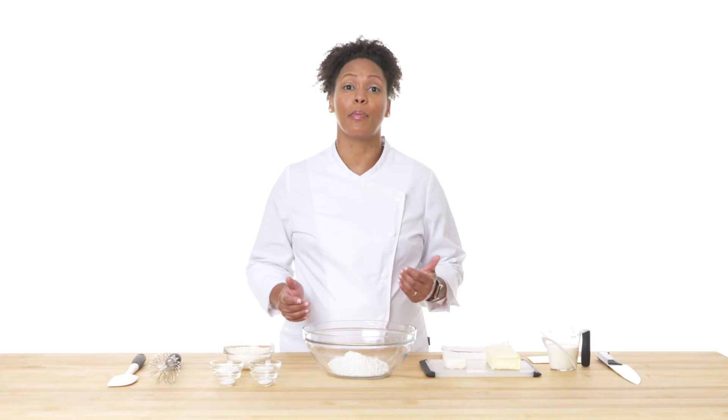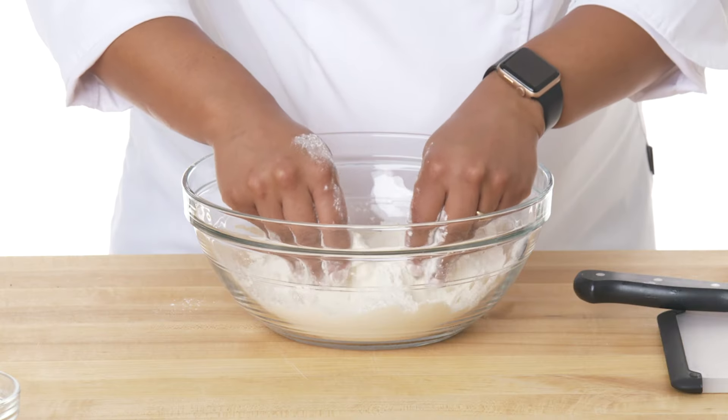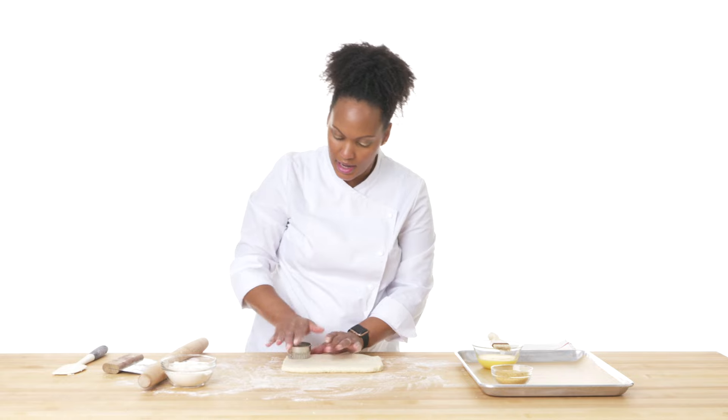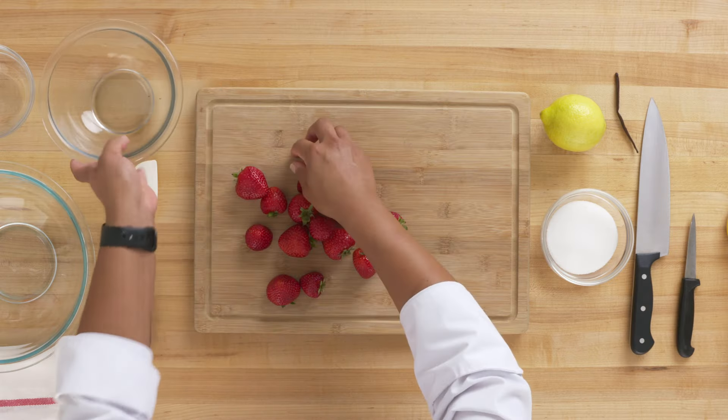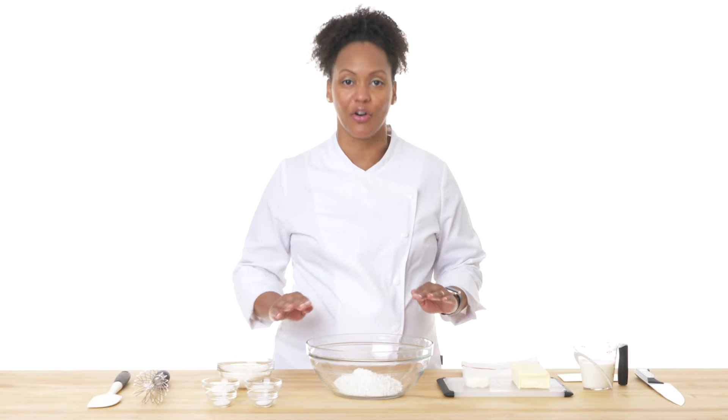I love biscuits because I remember being a child and making biscuits with my grandmother. It was nothing fancy, but I knew that they were going to come out hot and flaky — a perfect way to start my day. I created this recipe when I was in culinary school, and I took a lot of time to do my research to make it perfect.